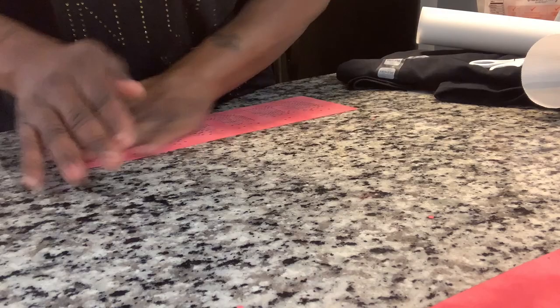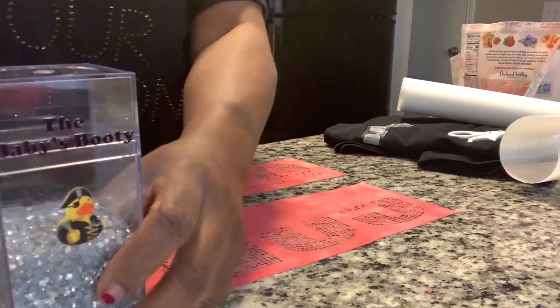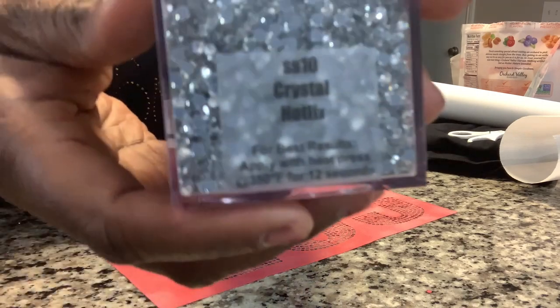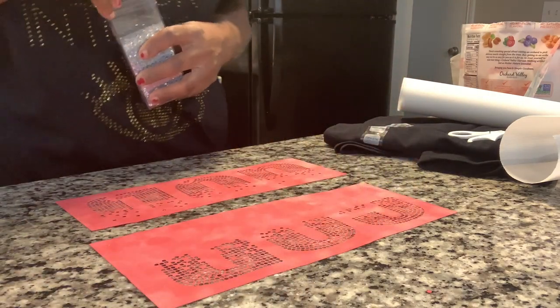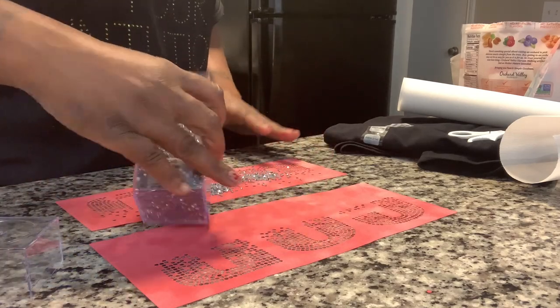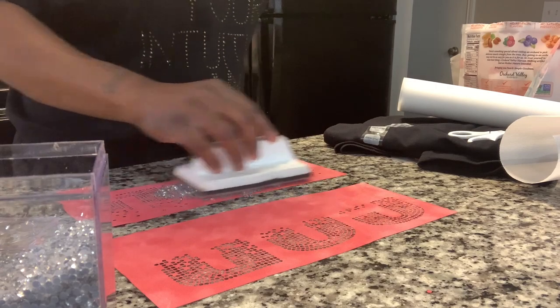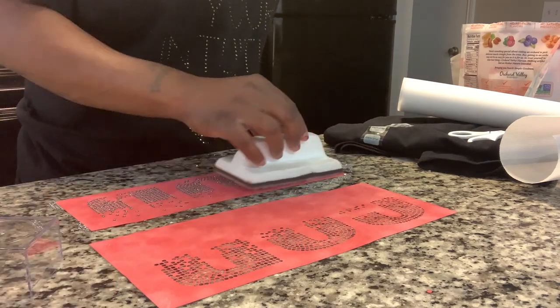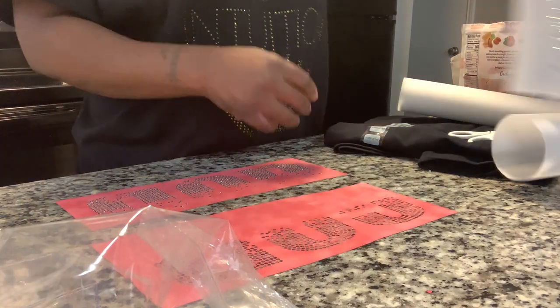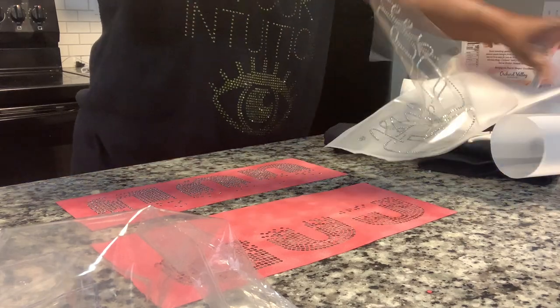I'm going to try to do both at the same time because I am not trying to be here all day — I need to get it done. I got the Baby Booty rhinestones, this is a crystal, just a regular crystal clear. Let me just try to get it on there.